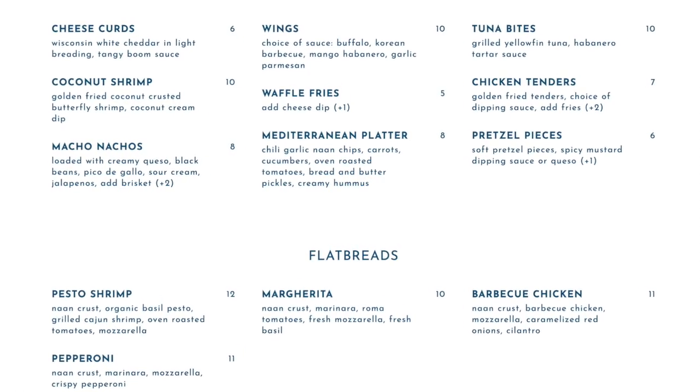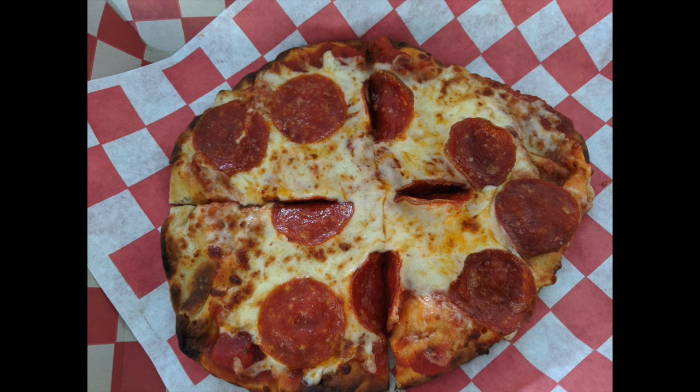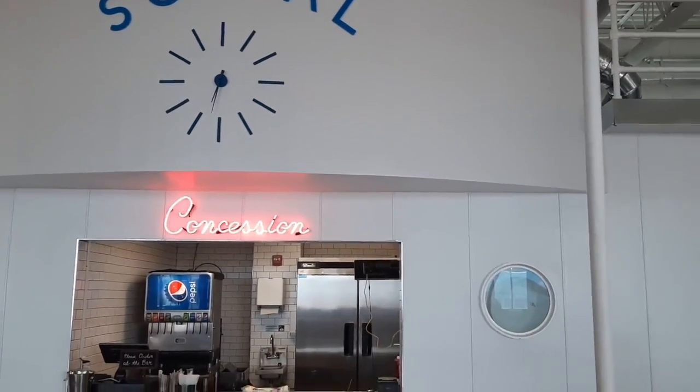We got some snacks as well. Alice got the Mediterranean platter, which had naan chips, oven-roasted tomatoes, pickles, and hummus. This cost about $8 and was a good option for people who wanted to eat, but not really a full meal. I had pepperoni flatbread, which cost $11, and it was pretty good.